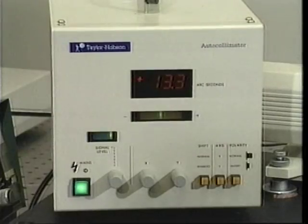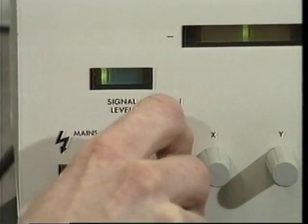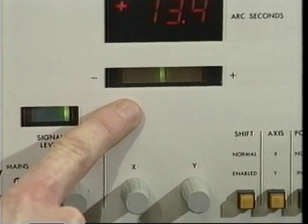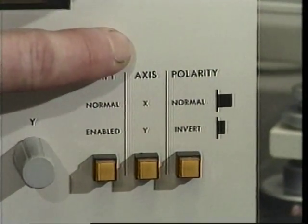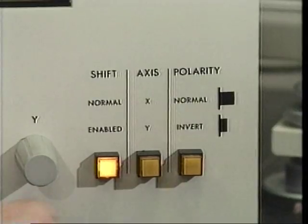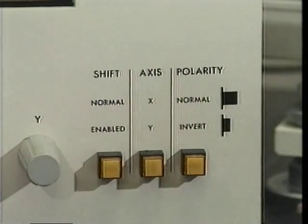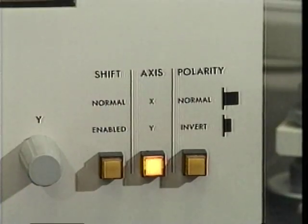Using the signal level knob on the front of the console, tune the signal level to the maximum possible without causing the received signal meter to enter the red zone. The displacement indicator shows the current position in relation to the measurement range. In the lower right-hand corner of the console are three switches: the shift switch, the axis switch, and the polarity switch. When pressed and latched, these buttons become illuminated; pressing again causes them to unlatch. The axis switch determines which axis will be displayed: when unlatched, the x-axis is displayed; when latched in, the y-axis is displayed. In our experiment, we are interested in the x-axis reading.